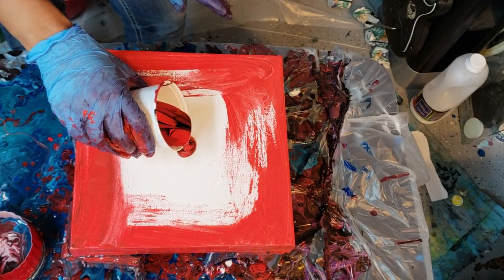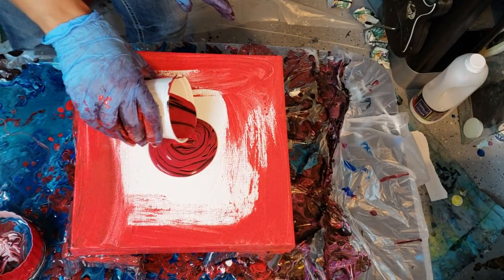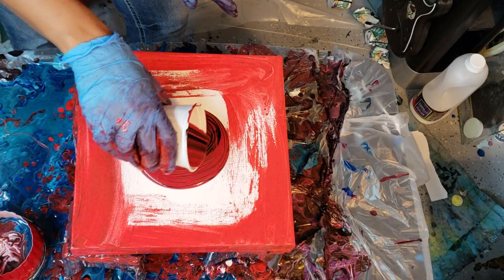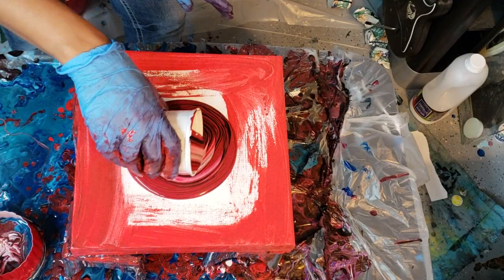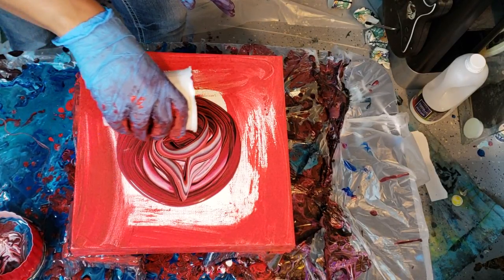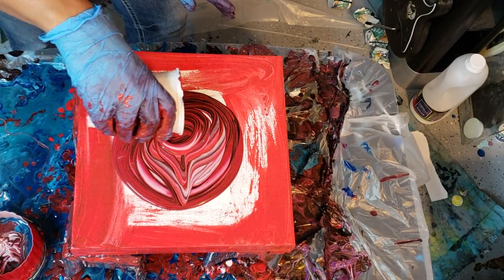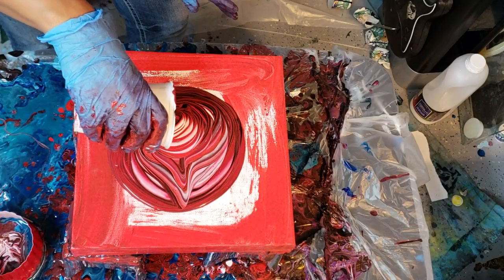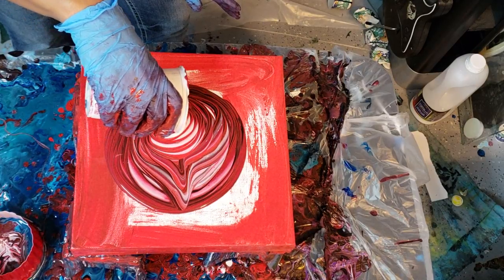Okay, here we go. I'm just gonna start in the middle. I noticed something when I did my last pour — the way that I layer my paints — come on, where's that red? I want that red to come out. There's that red. The way that I layer... okay, here's the white already. The white was only showing around one side last time.